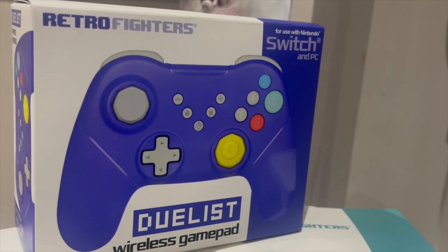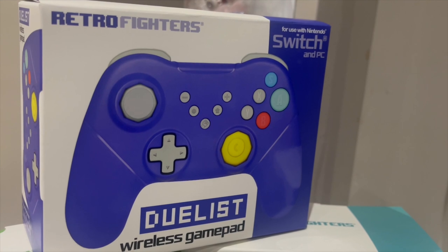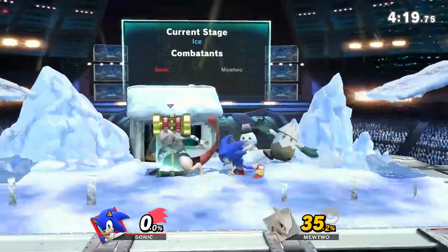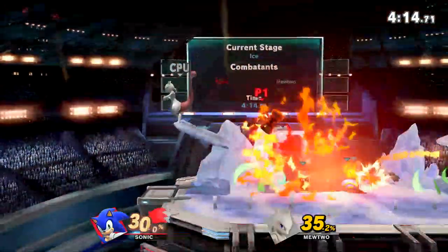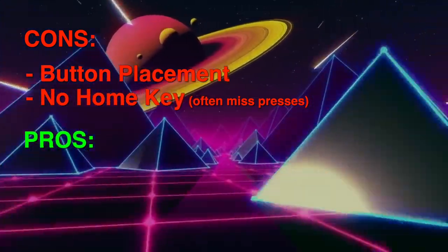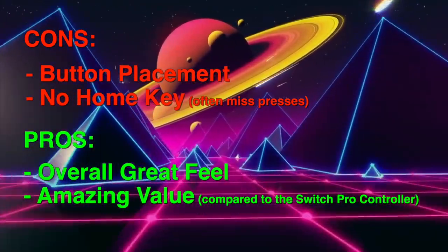The Duelist Switch controller is a great addition for those looking for a cheaper option to the Switch Pro controller. I'm sure Smash players can really appreciate its added features and controller layout. As a novice in Smash, I can appreciate the Duelist's Pro-like features — a budget option that checks all the boxes. There are some small issues with button placement and the lack of a home button, but overall I would definitely recommend this to those who don't want to pay the Switch tax for a first-party Nintendo controller.